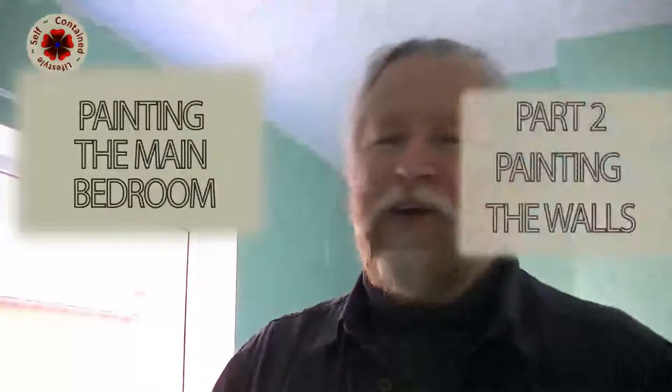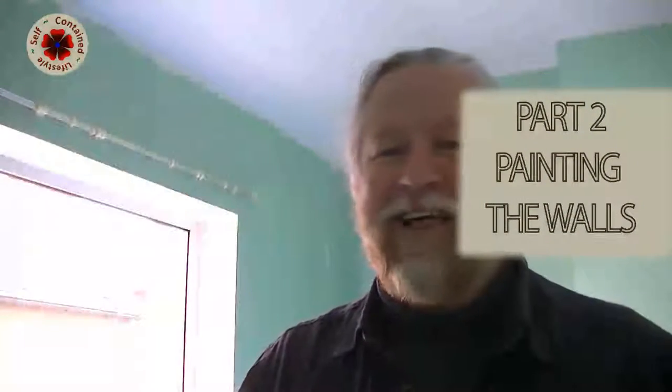Hello everybody, my name is Jonathan Mason from Self-Contained Lifestyle and today we're going to be painting the walls of the bedroom. We finished the ceiling, we painted it white and it is beautiful — the light is really bouncing off and making things beautiful. The walls we're going to be painting magnolia, and I'll tell you why.